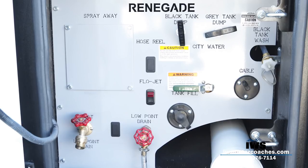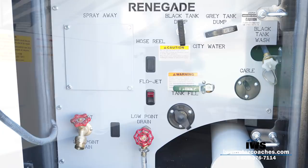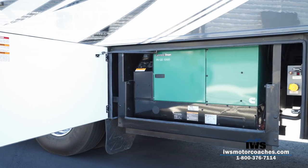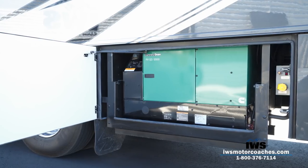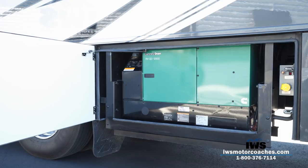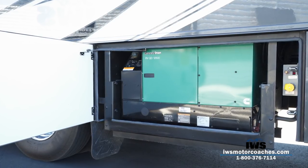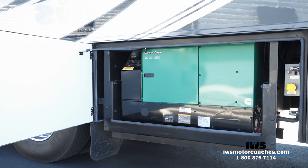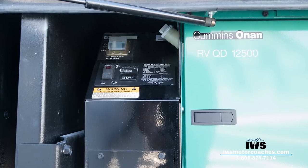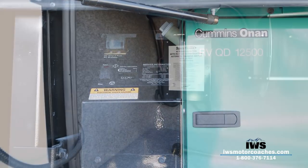We go into this in a lot more detail when you buy a coach through our IWS Advantage Package — you'll get a much more detailed video on this. Now we're moving back into the generator compartment. On this coach we went a little overboard by installing a Cummins Onan 12.5kW generator. In essence, this is a Kubota tractor engine. The best thing you can do for it is just run it — it was designed to run for thousands and thousands of hours. It's just a fantastic generator.